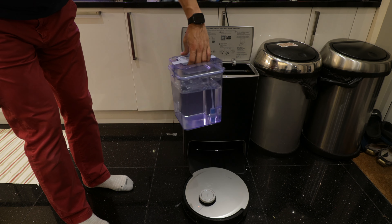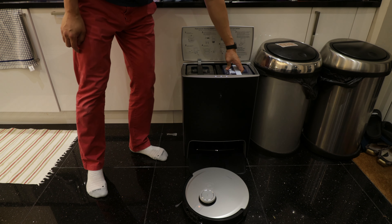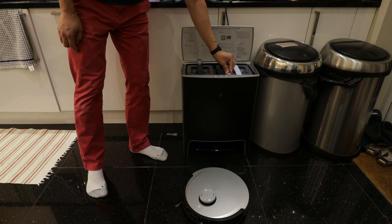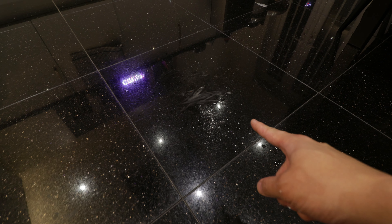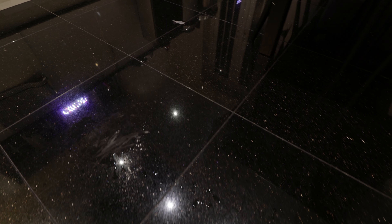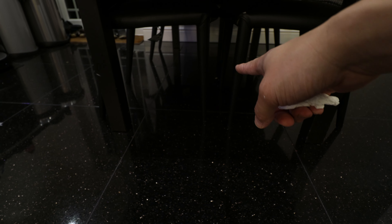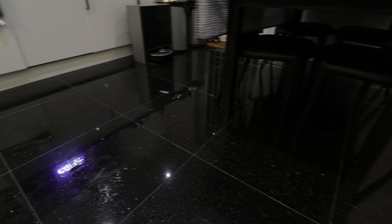Clean water going in - quite a lot of it. Close the lid. I've set up a test patch with water and corn starch - powder and white liquid - as well as some food and plastic wrapping on the floor, and the usual food debris under the table. This will be a good test to see how the hoover performs.